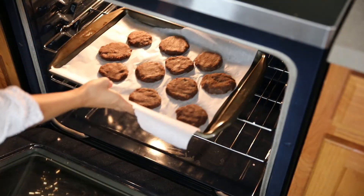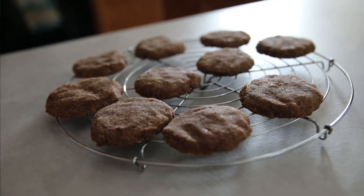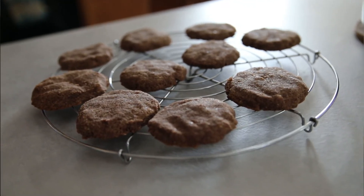In the meantime, preheat the oven to 285°F or 140°C and bake for about 15 to 20 minutes.